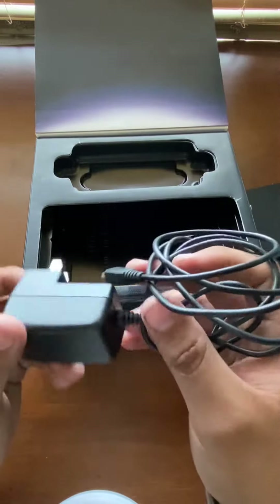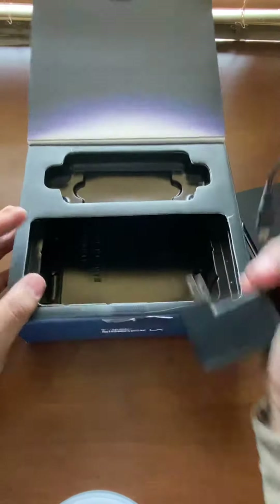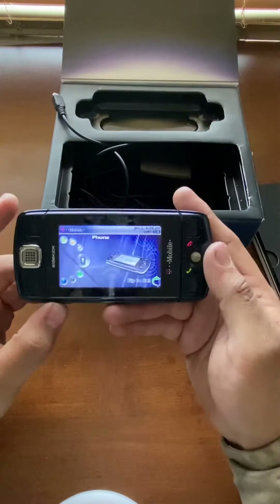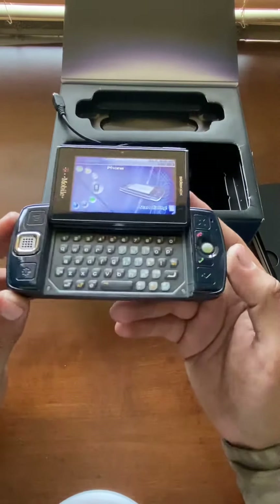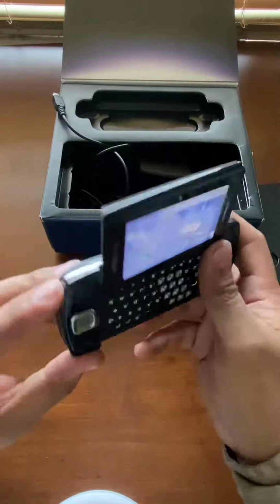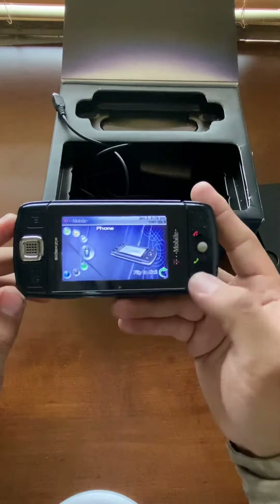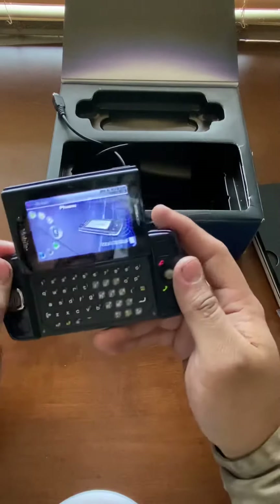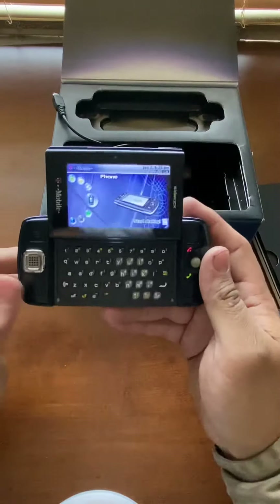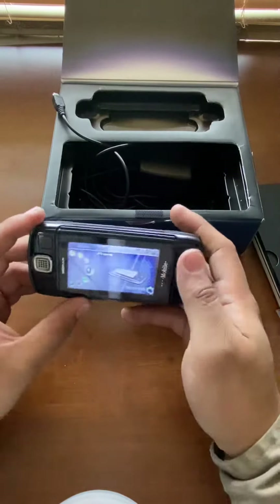We also have a USB micro cable and the charger. The charger they did use, so it's not in the packaging, and that's about it. The phone itself is on now — as you can see, it's almost in new condition, no scratches at all.